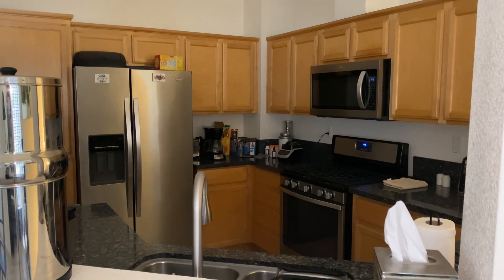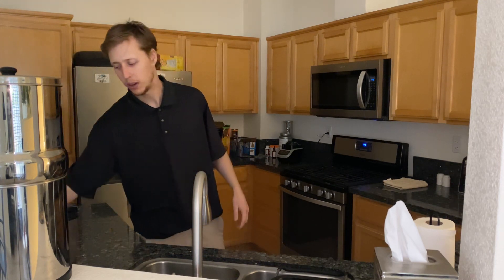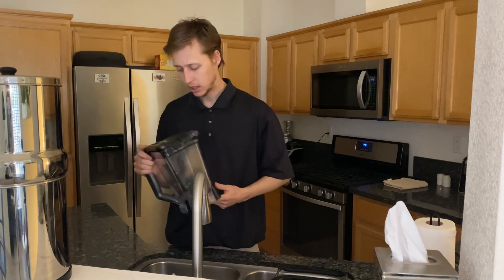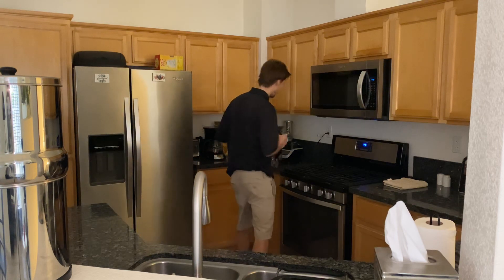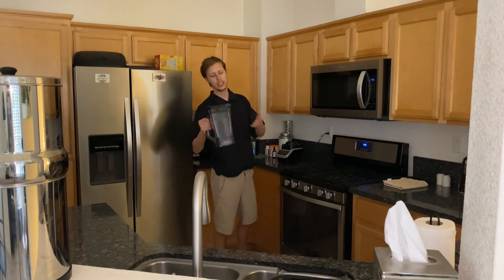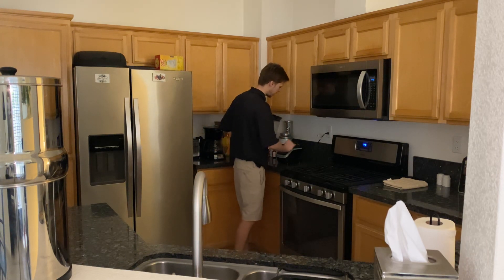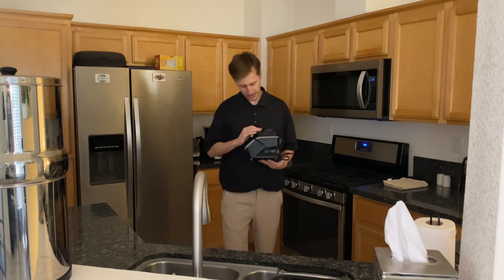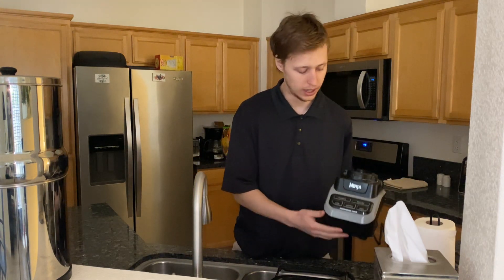Yo, what's going on? I'm just about to make a smoothie right now. I got my Ninja blender — it's a little dusty, but you want to know why? Because it's getting good use. I'm not even selling anything, I'm just showing you guys what's up.